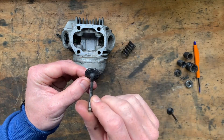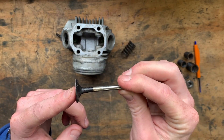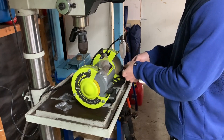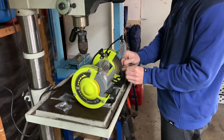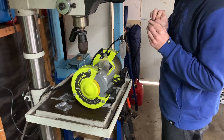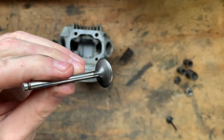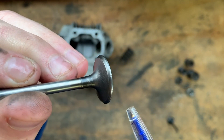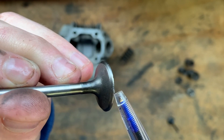First things first, we're going to take this over to the wire wheel. After cleaning up both valves, as you can see, this valve isn't in the best condition. There's a small amount of pitting around the edge.